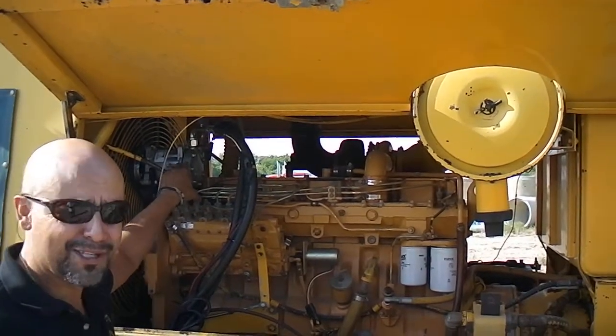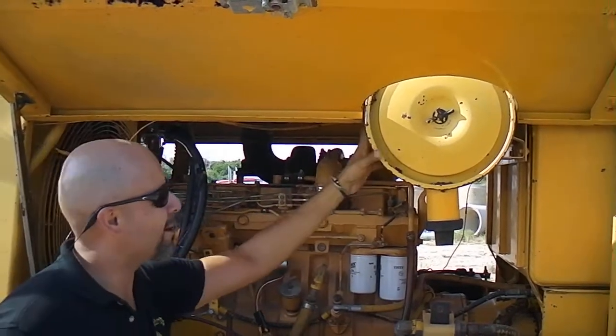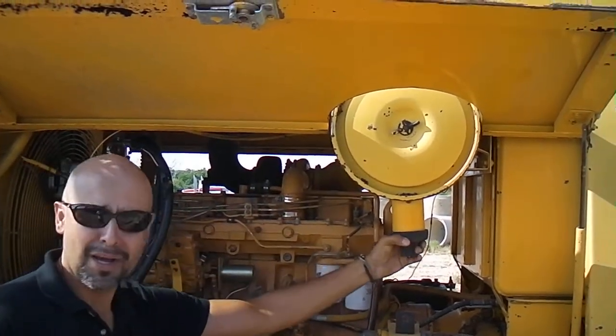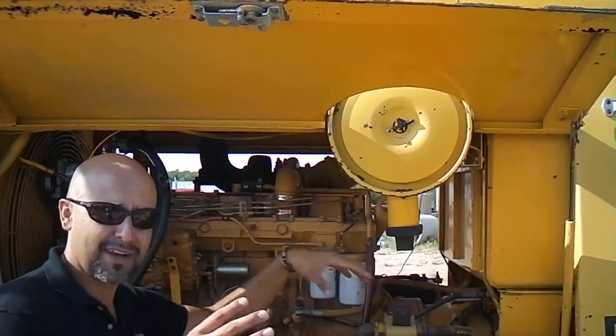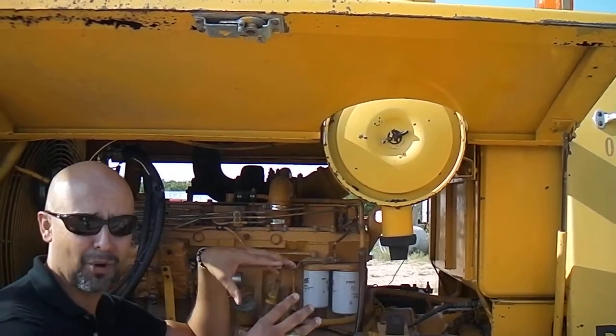If it's got an air compressor, you want to make sure that the air compressor kicks on and off like it should. The air filter here — a lot of the bigger machines have got an inner and an outer element. You want to make sure that both elements are there and that they're both clean.